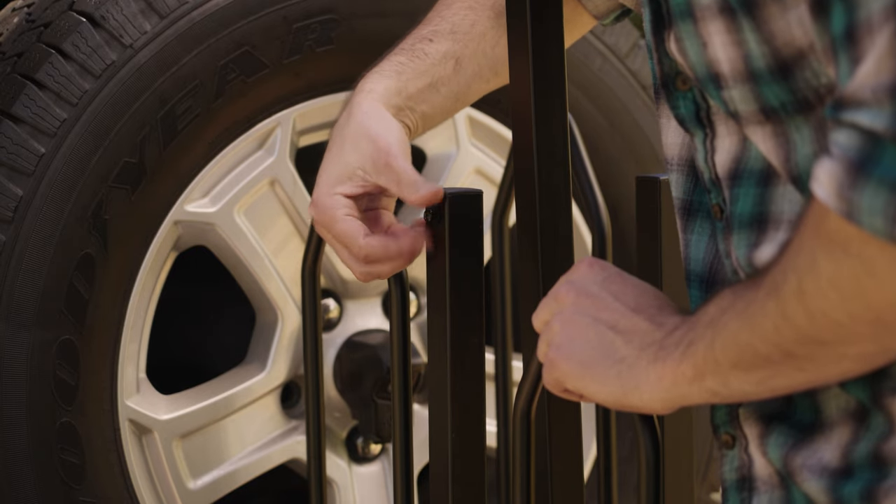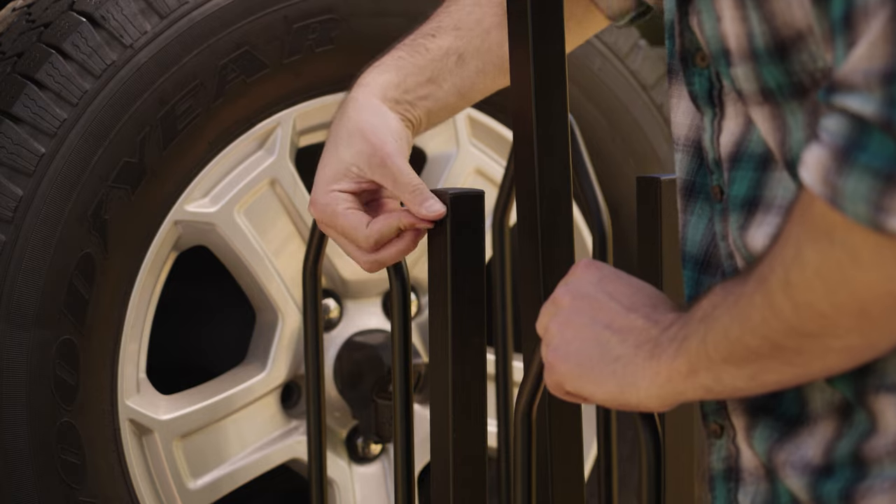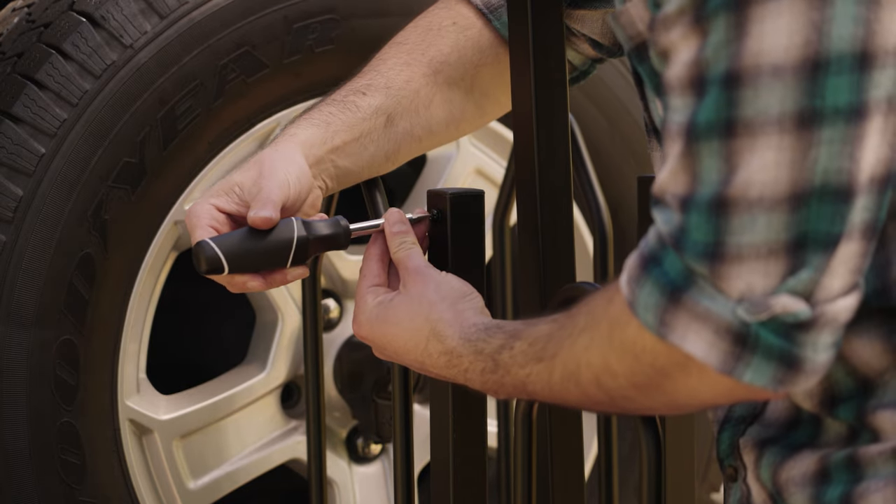Take the small screws and secure one into the bottom holes on each of the posts. Tighten with a screwdriver.